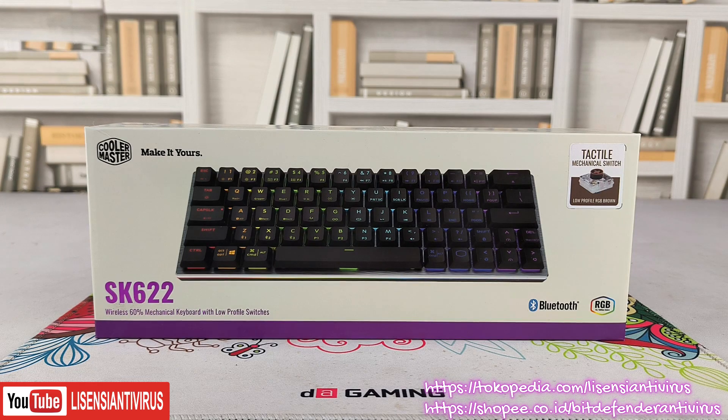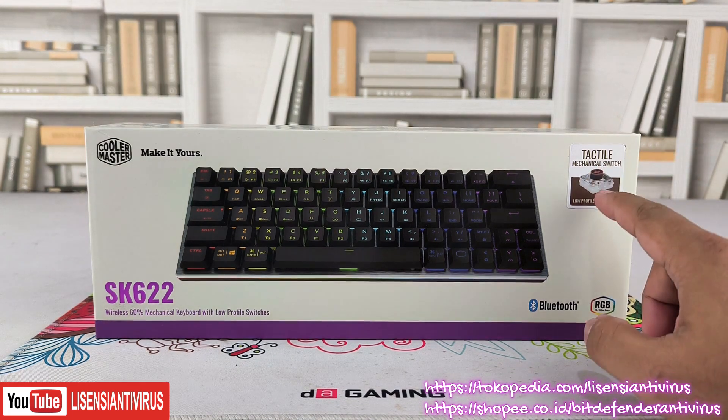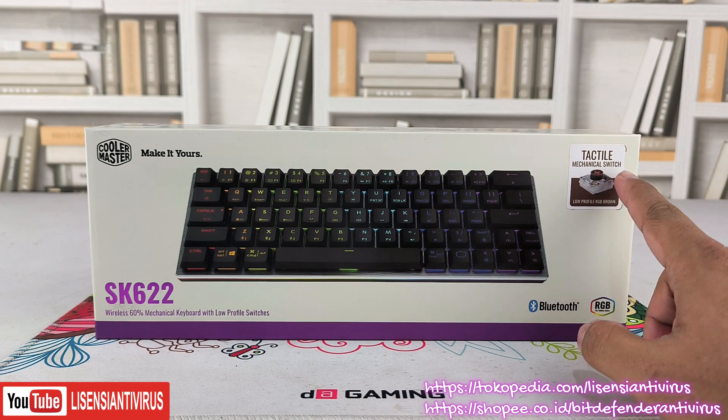Ada yang mengira low profile itu adalah mechanical yang harga murah, karena 'low-low', kira-kira low price gitu. Padahal nggak seperti itu. Ini isi jeroan dari switch inilah yang membedakan.